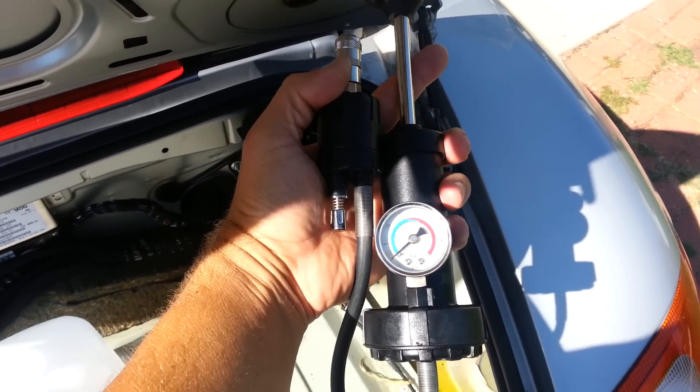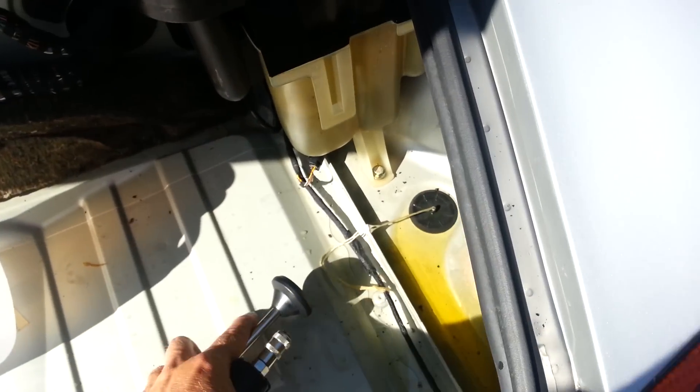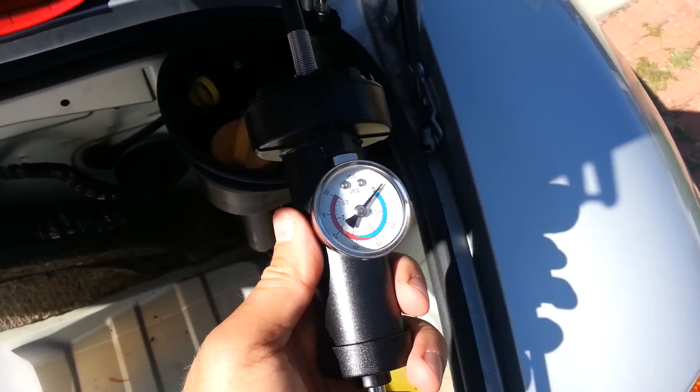Pumping it up to 10 or 15 psi and starting to look to see if you can find a leak. So that's what we're going to do. I'm going to put this on - it's not so bad, it's just your standard compression testing here.